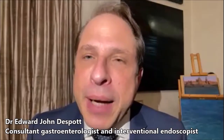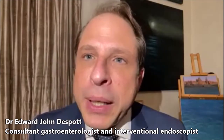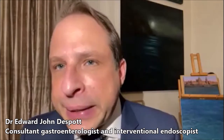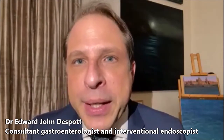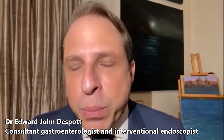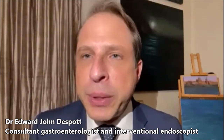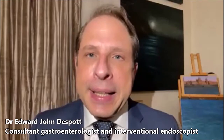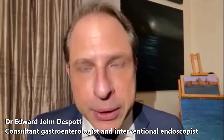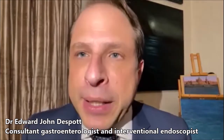It is an examination, a camera-based examination, an endoscopy of the small bowel. But the small bowel is a very different organ to the stomach and the large bowel, which can be accessed by a gastroscope or a colonoscope respectively. This is done by practically every gastroenterologist, but double balloon enteroscopy is a very specialist technique, requiring special instruments.